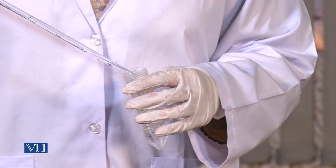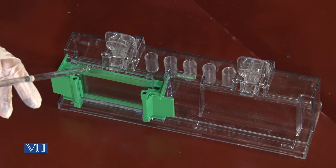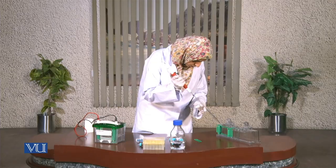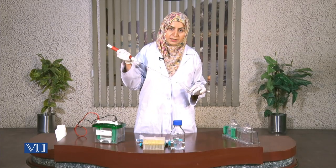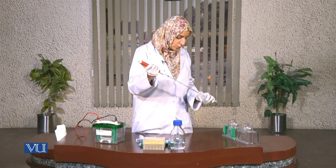Now we are going to pipette the separating gel solution into the glass plates. The stacking gel includes acrylamide solution, Tris-HCl buffer of pH 6.8, 10% SDS, and distilled water. Just like the separating gel, ammonium persulfate and TEMED are added at the end, then it is swirled well and poured between the glass plates over the lower gel.